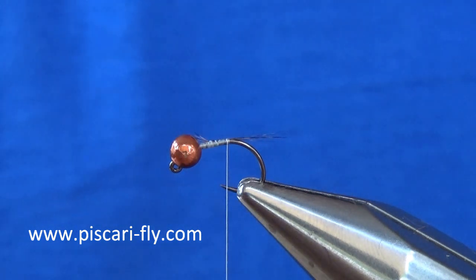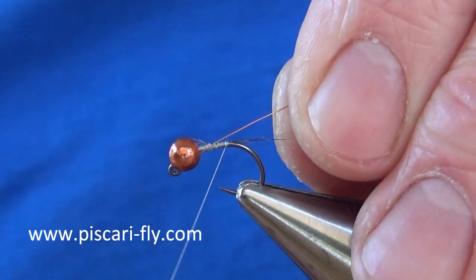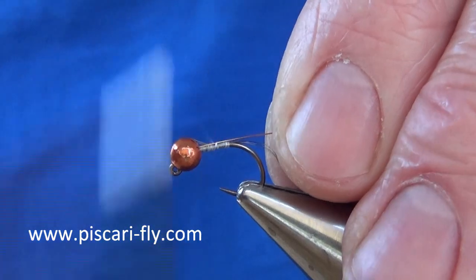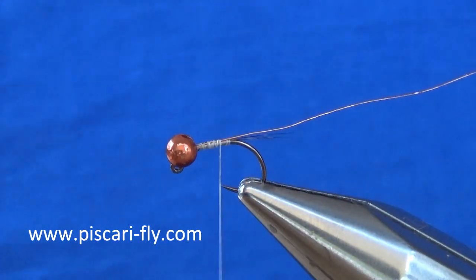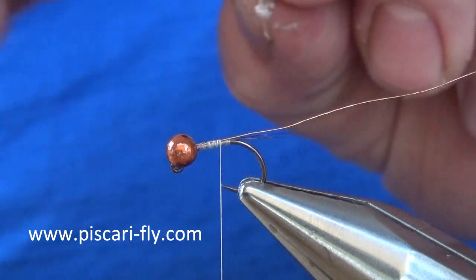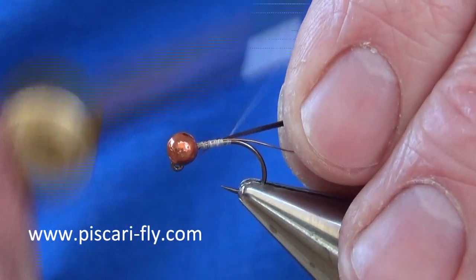For the rib I am going to use a medium copper wire. As always I tie the full length of the body. And then for my body I am going to take 3 or 4 fibres of a natural Coq de Leon feather.